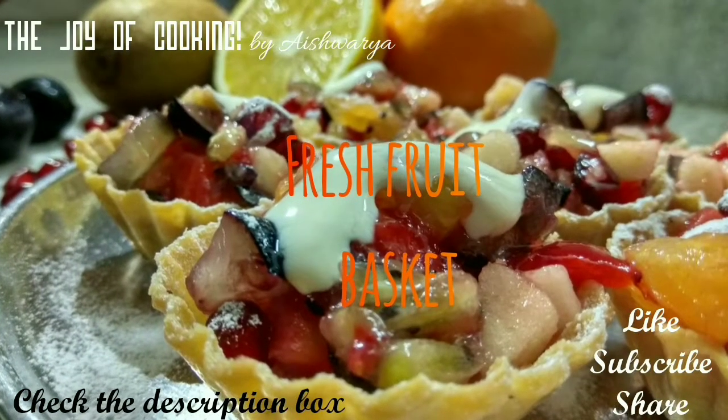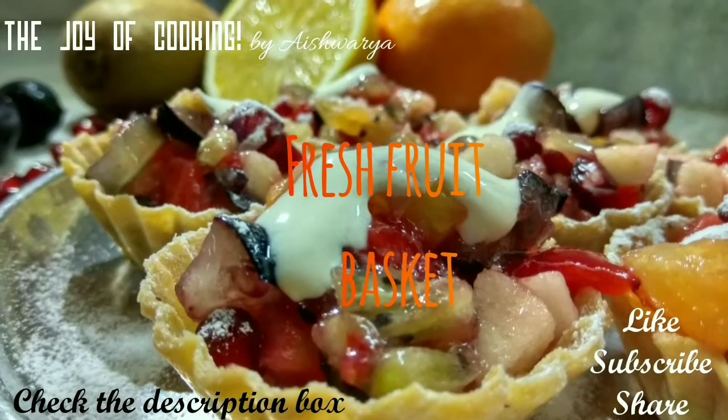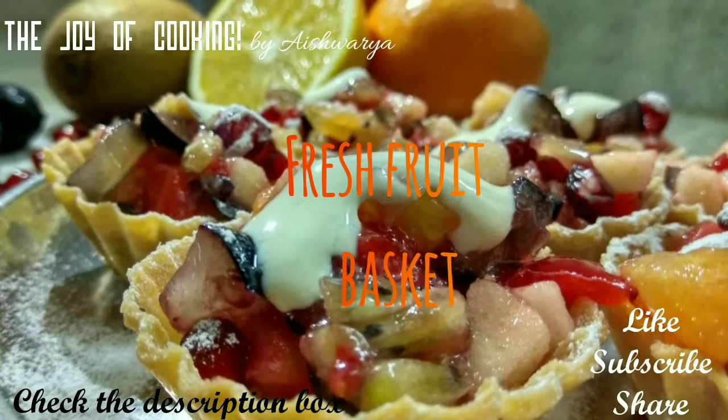Hello friends, welcome to my channel The Joy of Cooking. I am Aishwarya Snell Bivalkar and today I am going to share with you all the recipe of fresh fruit basket.